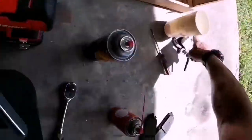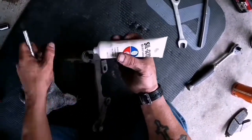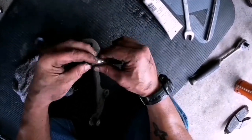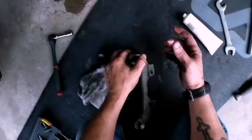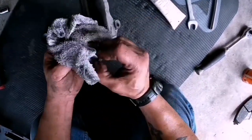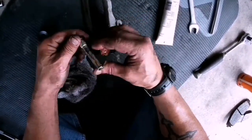Now we're going to re-grease the slide pins. Inspect them — make sure they don't have any grooves or spots. I'm not using regular grease; that is brake grease for the slide pins, like a silicone base.